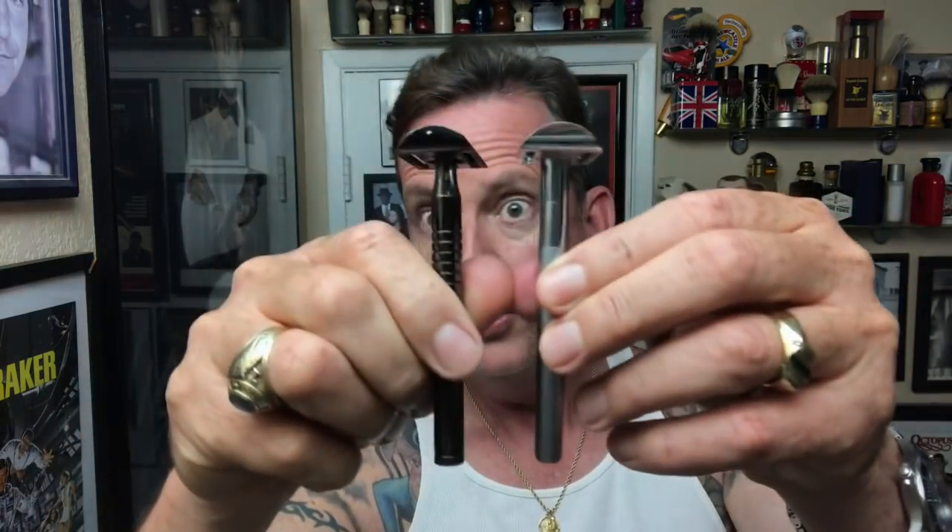The razor today — much requested — is the Yakki Bevel Clone. It's very similar to the real Bevel, except this one has a really nice bronze finish. It's got the Yakki logo on the top, but weight-wise, it's pretty much a wash.